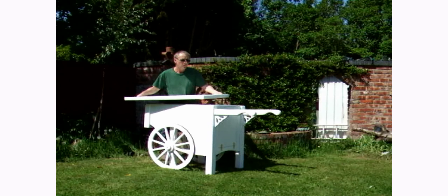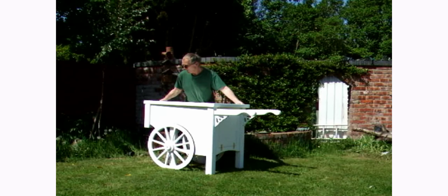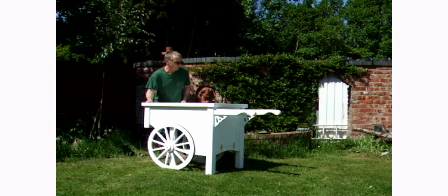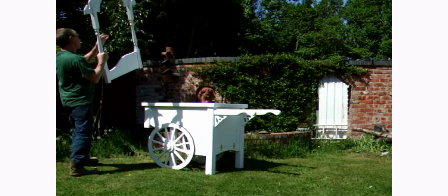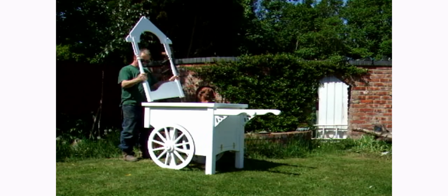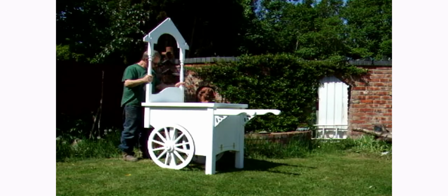Now here's the easy part — it's where it all becomes very simple. Just slide on the top and bang it into position, followed by the top side panel.